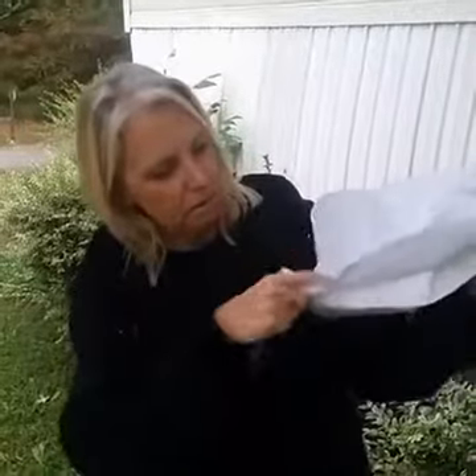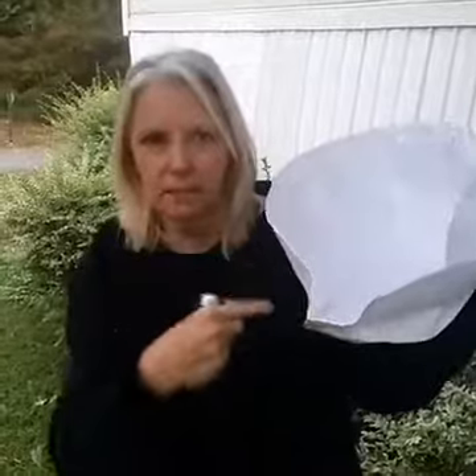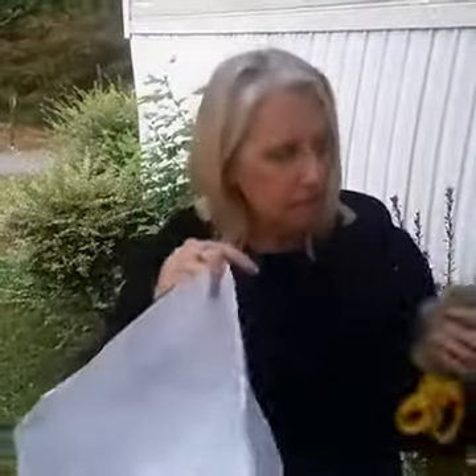Then we took a black permanent marker and drew a little circle down where there's a little circle on the bottom of a beach ball. We just filled in that circle, and this is what we got.